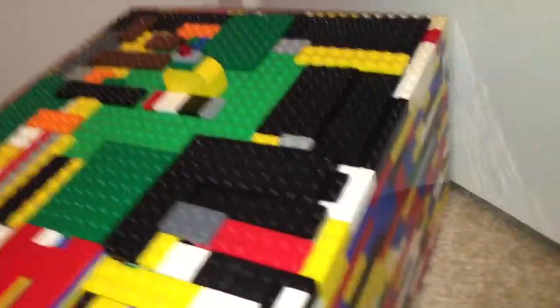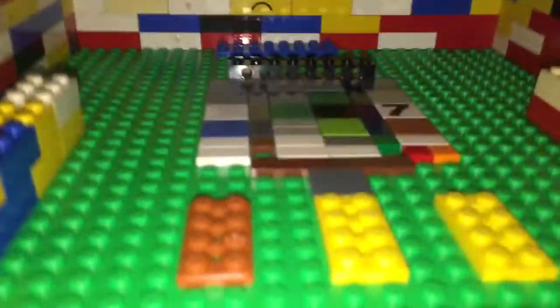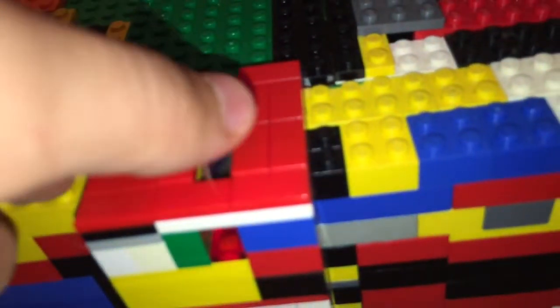Here's my Lego soda machine. It's multicolored because I didn't have a lot of Legos to use. What you do is you take a dime, place it in the coin slot, pull back and push, and out comes a Coke that you choose to put in.